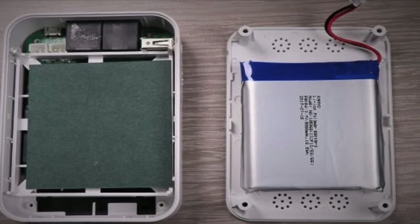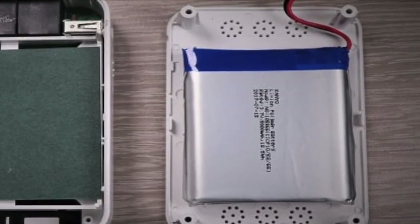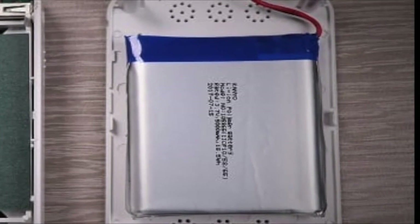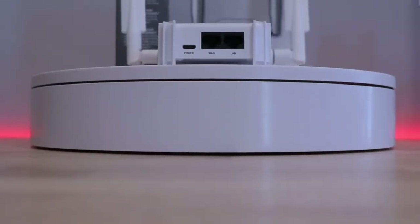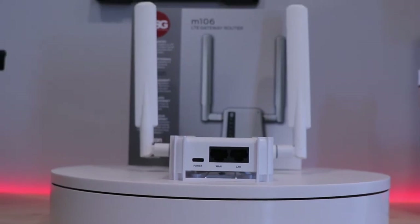Inside here, and what you don't see, is a 5000 mAh battery. You might be thinking, my router at home doesn't have a battery — why do I need one? What happens when you lose power or internet at your business? Likely your phones go down, your computer goes down, and work stops. The M106 keeps your business running in times of power outages for up to eight hours at a time.